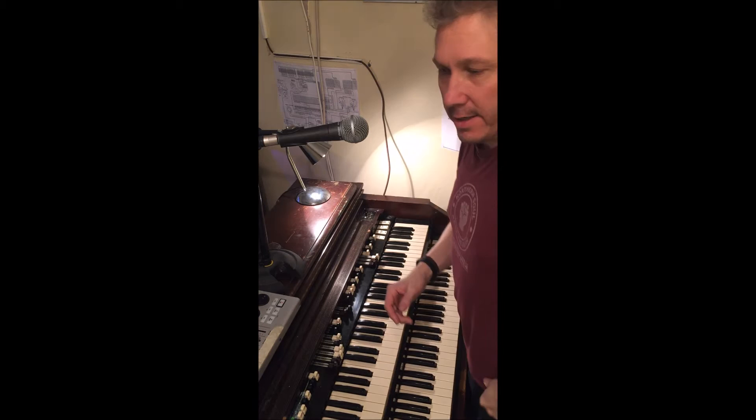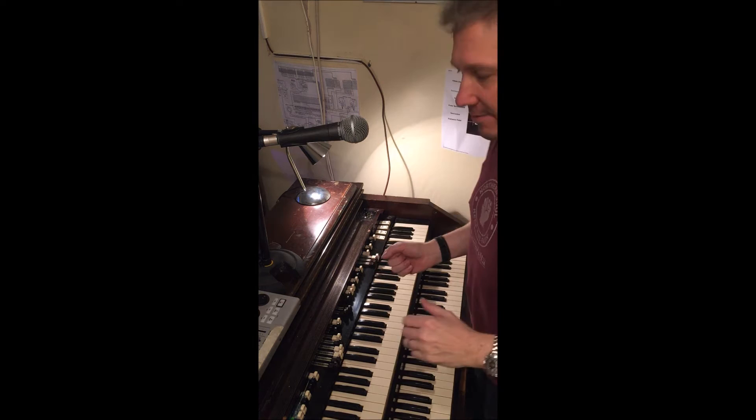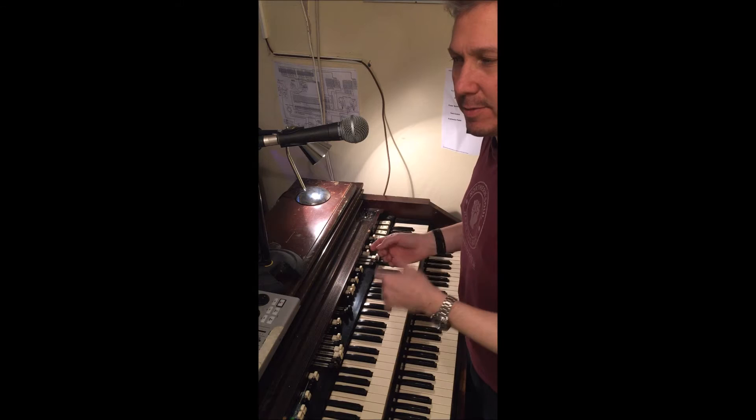Hello again, Nick Foley, Hammond for Hire. I'm in portrait today so you might actually get to see my head such as it is. I wanted to show you just a couple of standard blues runs, a couple of John Lord licks, those kind of things.